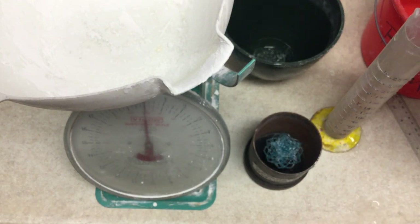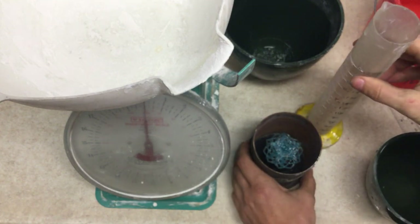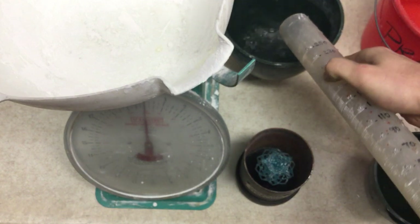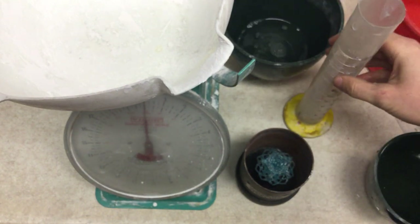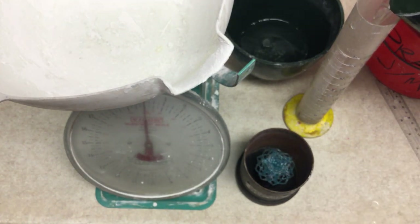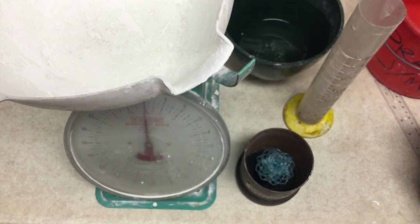We're at 210... and that is 250, so 250 milliliters of water. 364 minus 250 is going to leave us with 114 milliliters of water left that we need. That's 110... and that is 114.